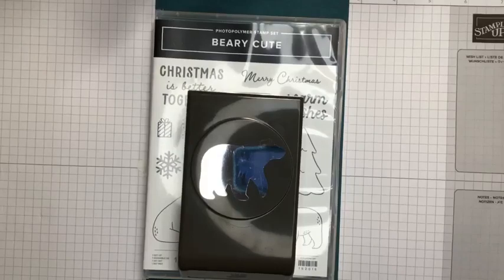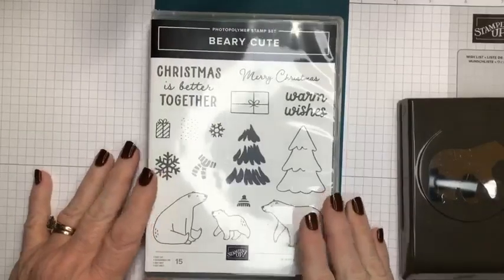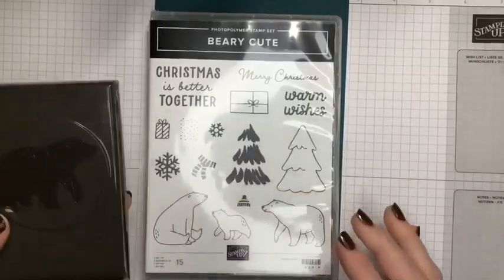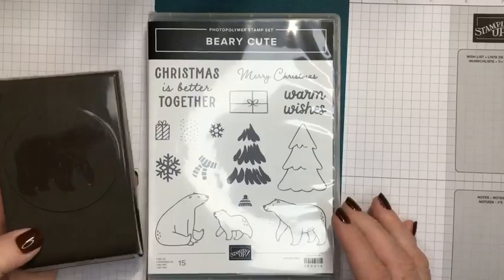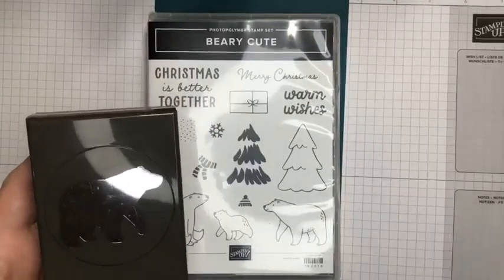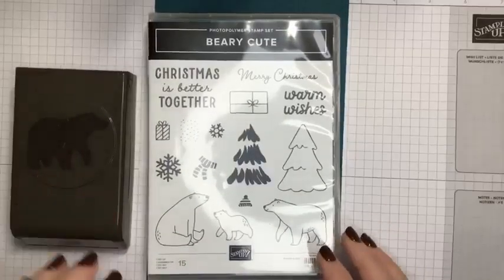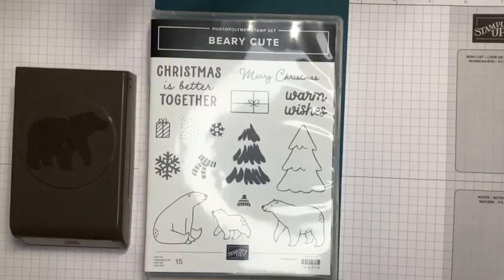The bundle comes with a photopolymer stamp set featuring adorable polar bears and it also comes with a polar bear punch. I really enjoy punch bundles because it's less work than getting out your stamp and emboss machine to die cut things. We're going to be using this tonight to make a double decker card.